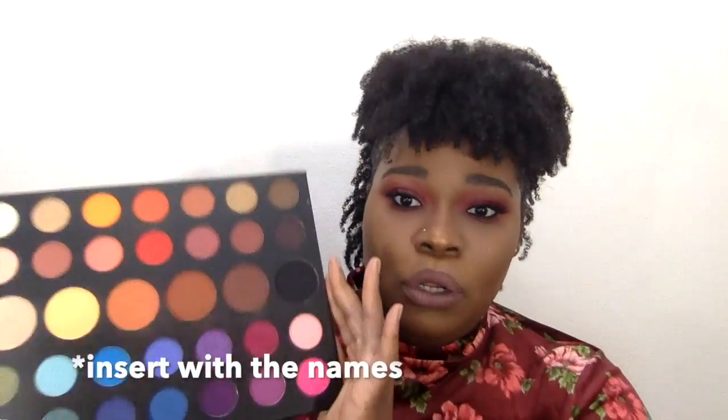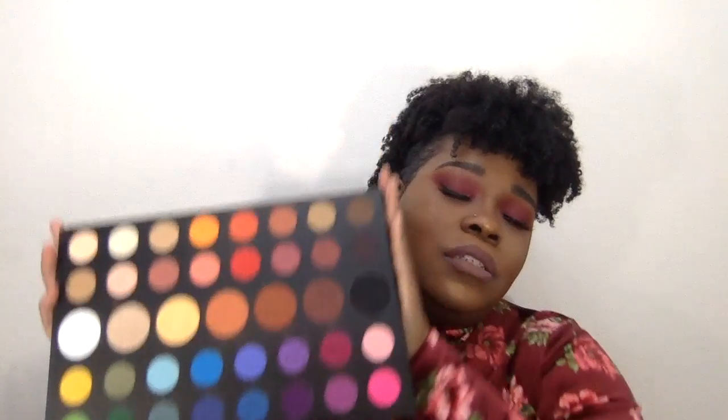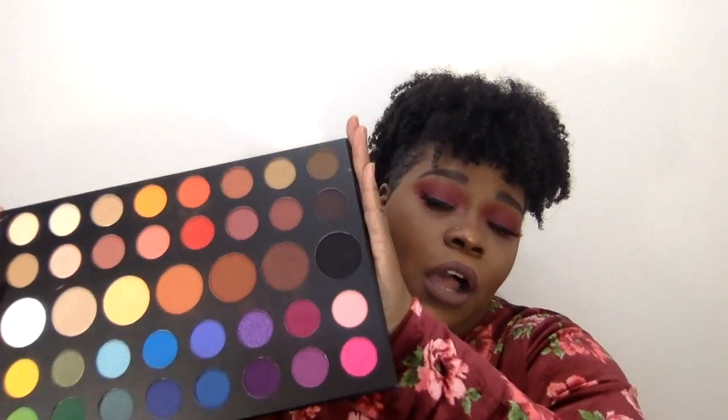Here's my final look. Getting into my thoughts on the palette: I do think it's worth picking up. I'm not a big Morphe fan — I have a few of their brushes and they're affordable but not the best. This is my first ever Morphe palette and so far I like it. It does come with an insert listing all the colors, so be mindful of that and don't get rid of it. I really do think it's worth adding to your collection — it's affordable and has a lot of colors in one palette that you can play with. Thanks for tuning in, guys, bye!